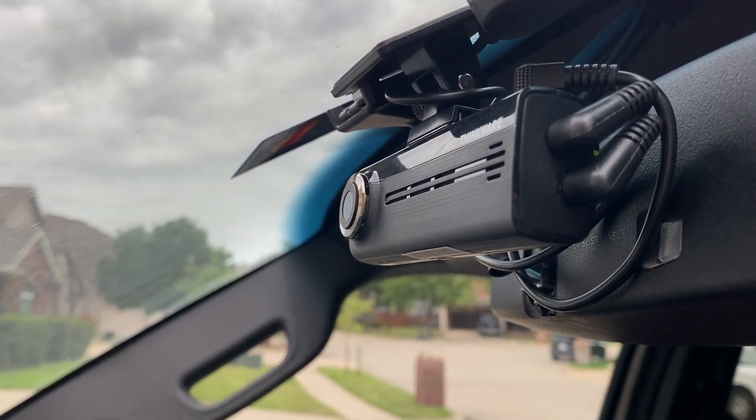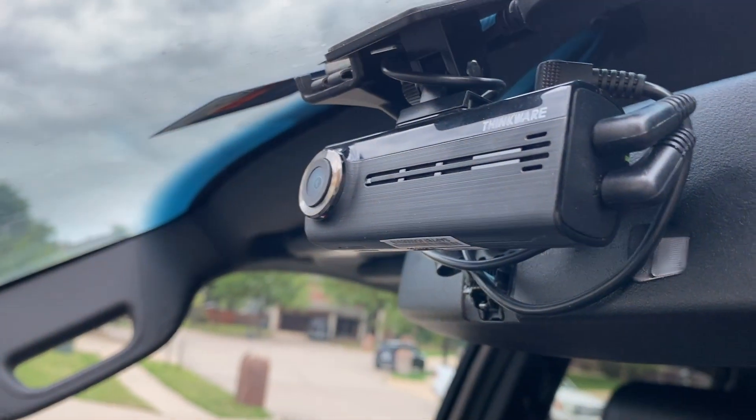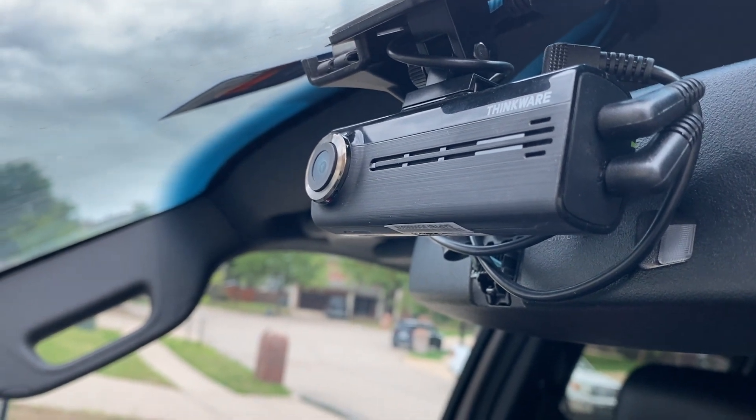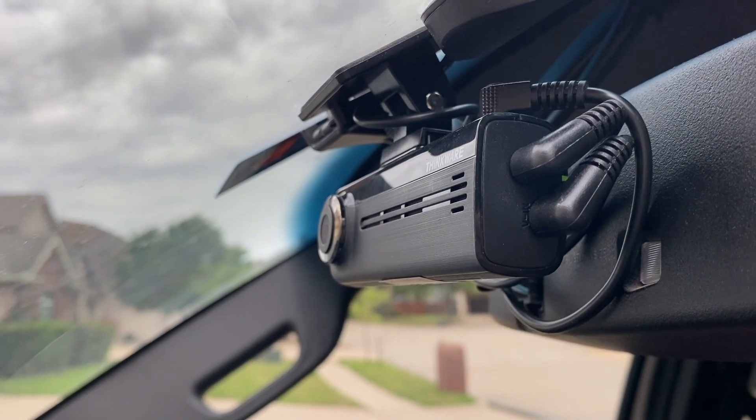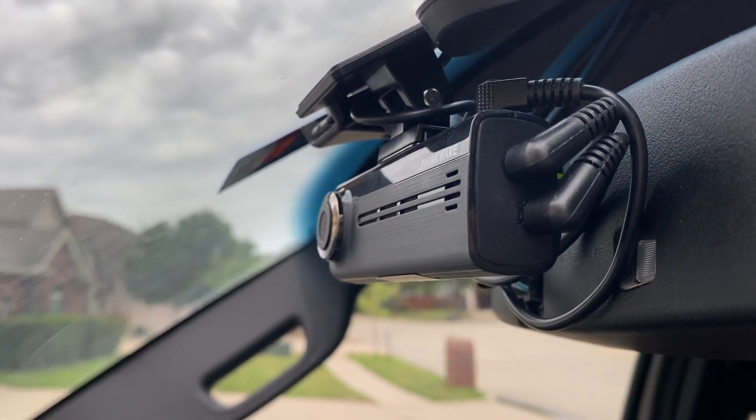This is my honest and unbiased unpaid product review of the Thinkwear 200. We've had these cameras in this car for a little under three years.